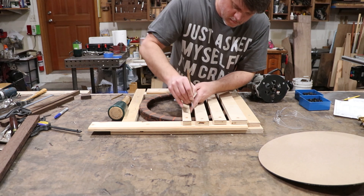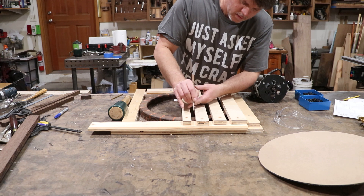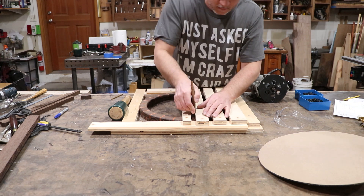To prevent tear-out, I'm going to use a marking knife to go around and trace the intersections to score the fibers, and then use a router with a pattern bit to cut some grooves.